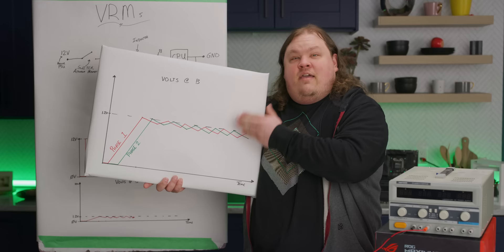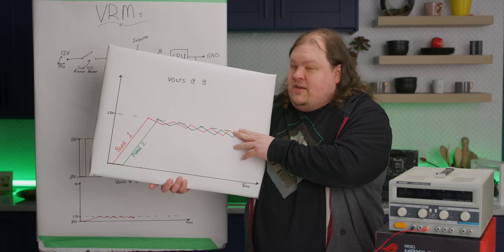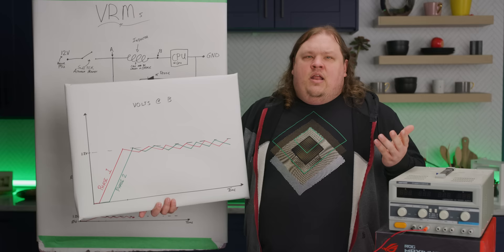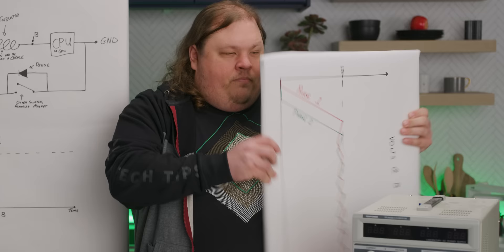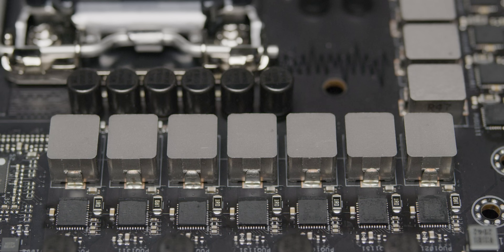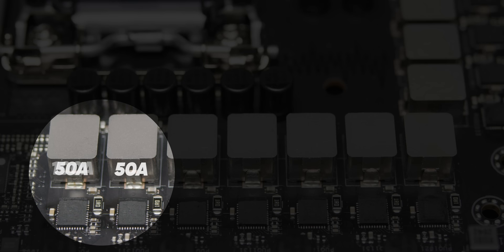The circuit we have here represents a single phase — another term that overclockers love to use. By adding another phase, we can roughly double how clean our power is, with the benefits of additional phases scaling roughly linearly from there. The number of phases in your motherboard is normally shown as a number like eight plus two, which means eight phases for the CPU and two dedicated for the RAM. Multiple phases also have another benefit: say your CPU requires 100 amps to run. With a single phase, all 100 amps go through those components, but with two phases, only 50 amps go through each, meaning lower-rated and thus cheaper components can be used.